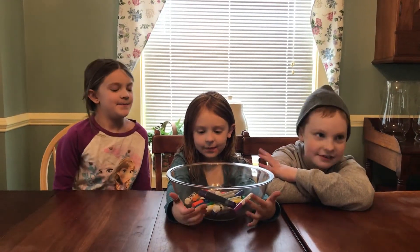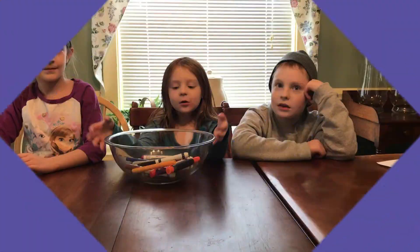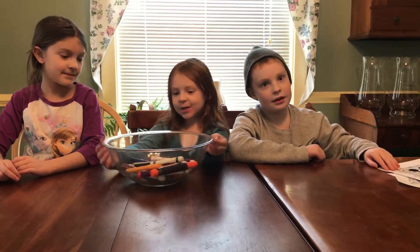Known as Ann. So let's get started and get on with the video! I'm going to pick the markers first.